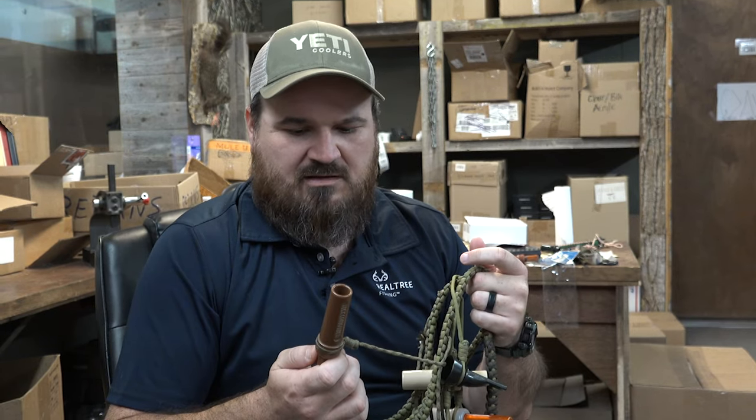Just want to go through some few things with a teal call. Not everybody knows how to blow it, so we're going to talk about it. It's a lot like your mallard call, just the cadence is a little bit choppier, shorter, not near as loud if you want to match real teal.